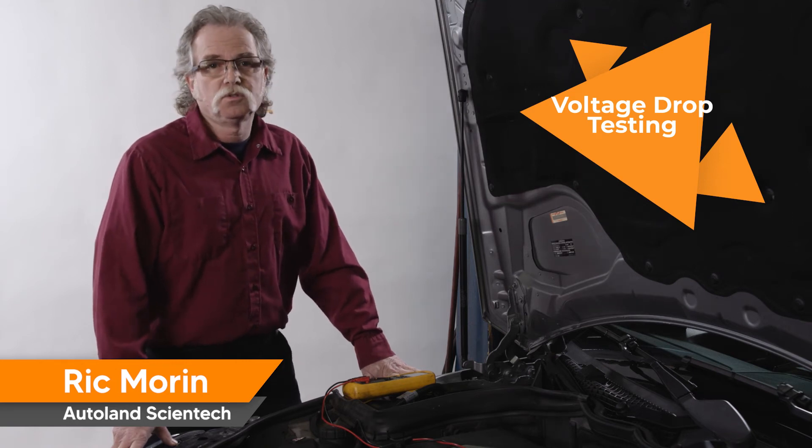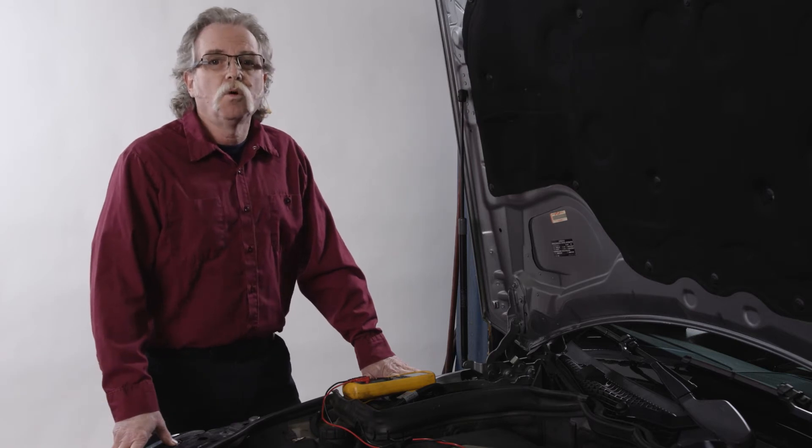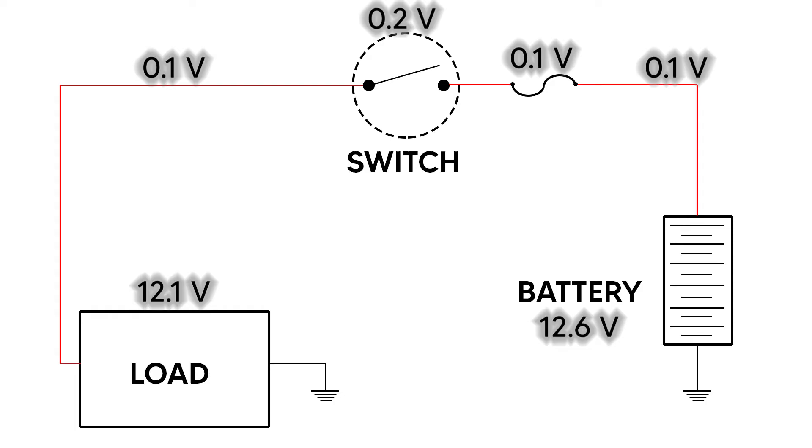Voltage drop is the amount of voltage loss that occurs through all parts or part of a circuit due to the resistance in that circuit or the work being done. When testing voltage drop, the majority of the voltage drop in that circuit is used by the load or component, with small amounts being used by connections and wiring.